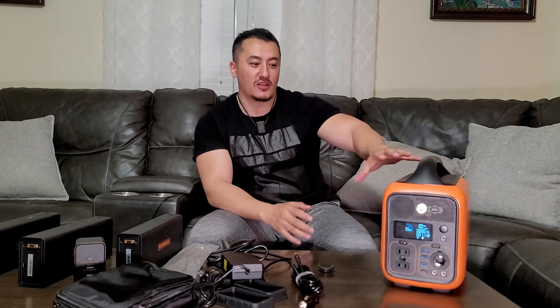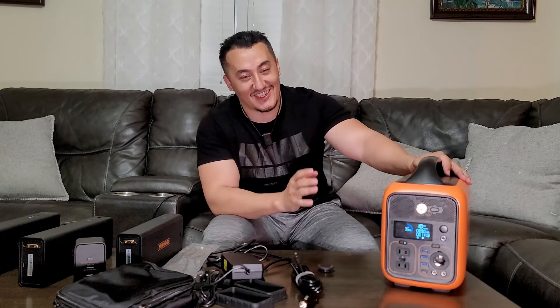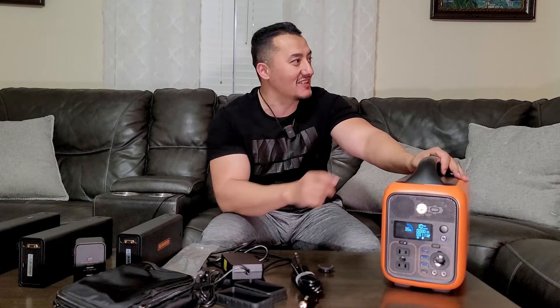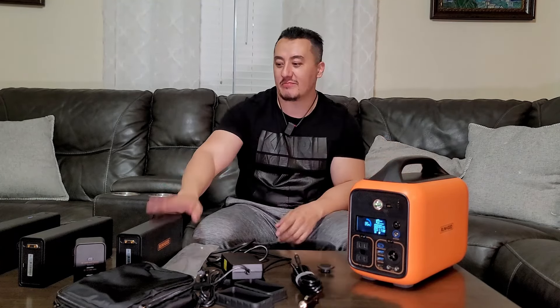That's all the good reasons to buy. Now the reasons to stay away: if you're too lazy to get off the couch, definitely stay away — this unit will push you to be creative and do things. If you're broke and don't have the money, stay away. And if you want to power your entire house, this is not a generator. This is for active people who need portable power instantly, anywhere — throw it in your trunk for long trips.